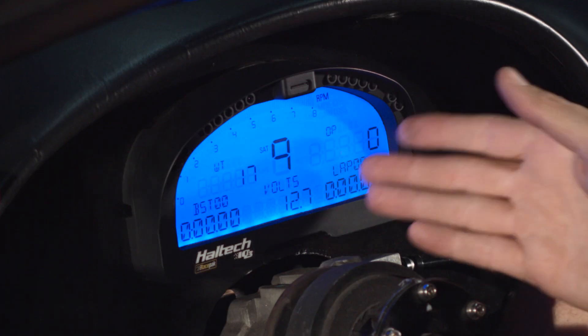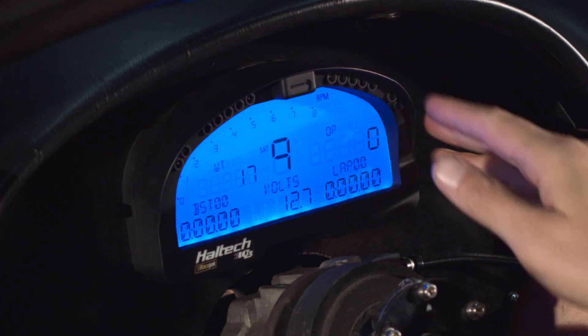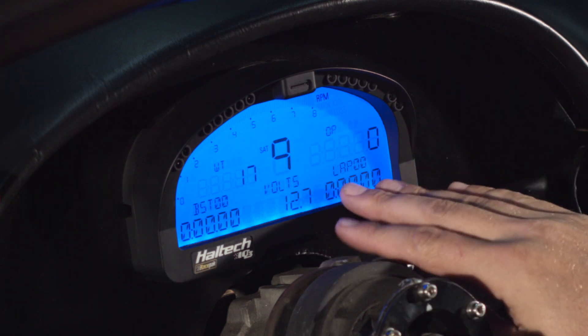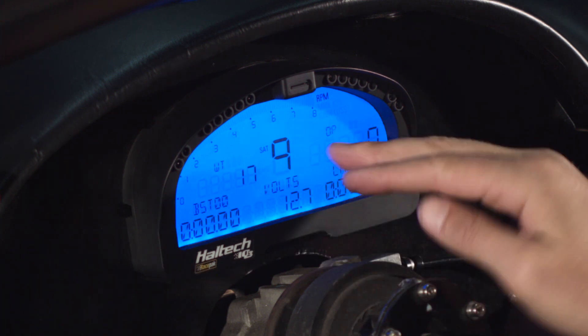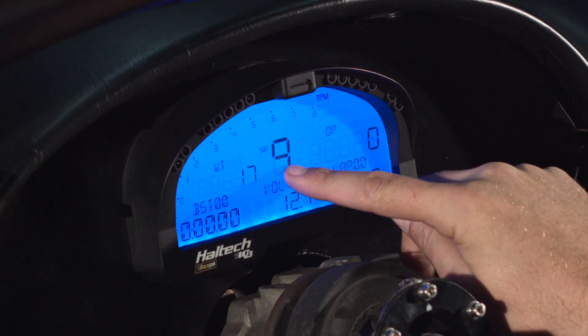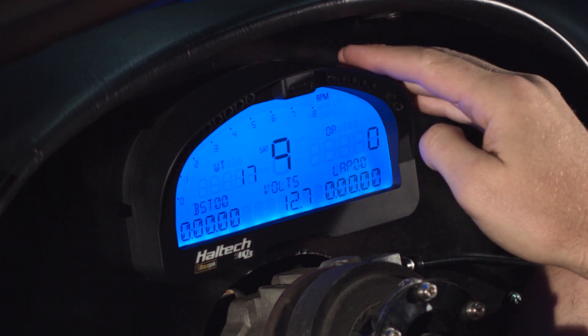Let's take a look at what Brian's looking at when he's racing. The IQ3 dash has four different pages. On the first page, Brian's got best lap time, battery voltage, current lap time, lap number, oil pressure, water temperature, and engine RPM. The nine in the middle right now is showing how many satellites the GPS dash has acquired.